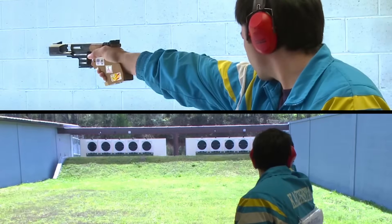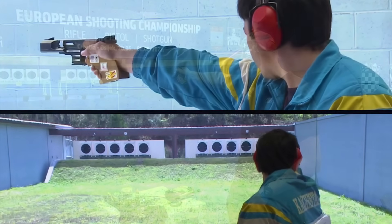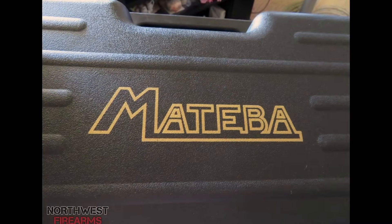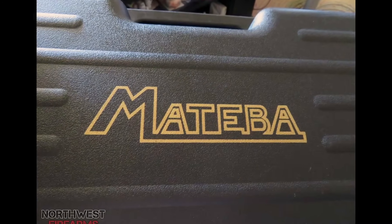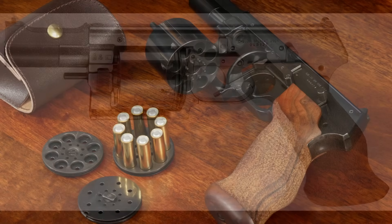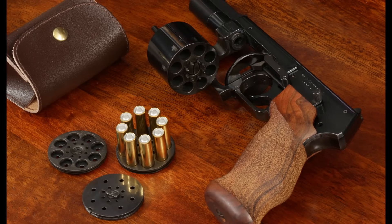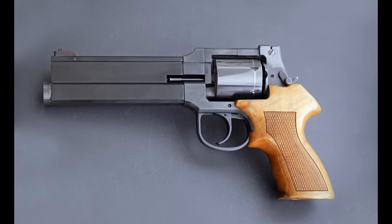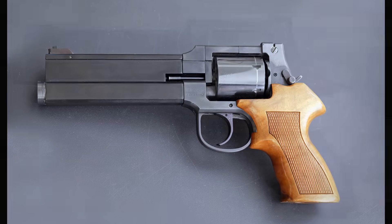Mateba was the brainchild of Emilio Ghisoni, an Italian inventor who sought to make better revolvers for rapid-fire shooting competitions, and thus founded the company Machina Thermobillisticae Mateba, translating to the quaintly literal 'thermoballistic machines.' His earliest designs placed the cylinder ahead of the grip so that it could be lower than on a traditional revolver, reducing muzzle flip from recoil, but it was the 2006M first introduced in 1990 that cemented the iconic Mateba look.